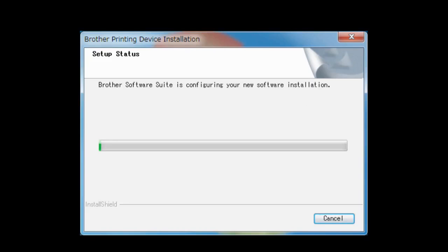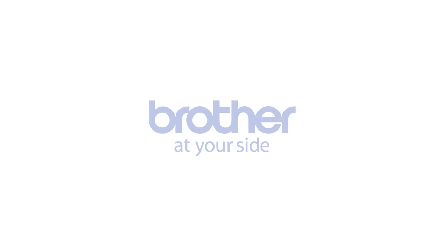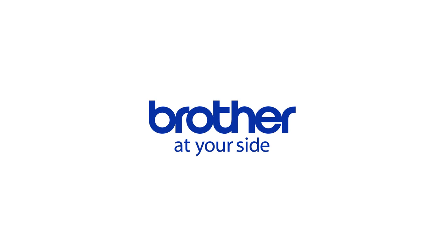Drivers and software installation starts. Follow the on-screen instructions to finish the installation.